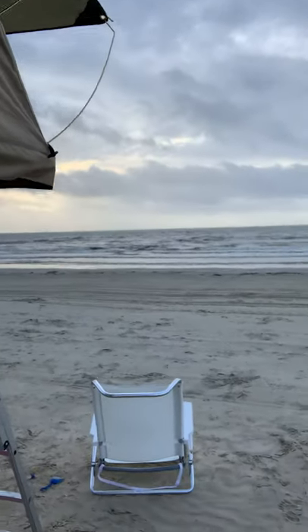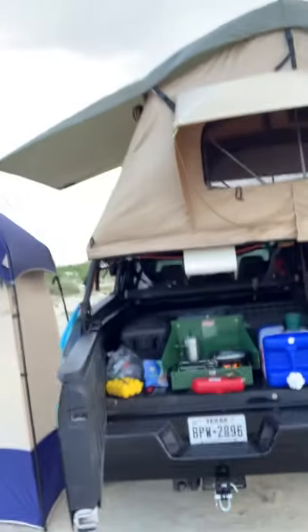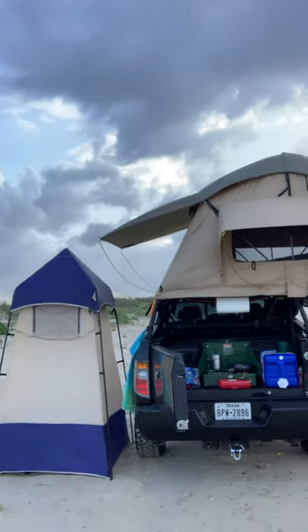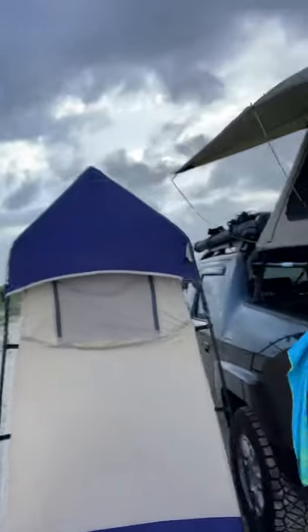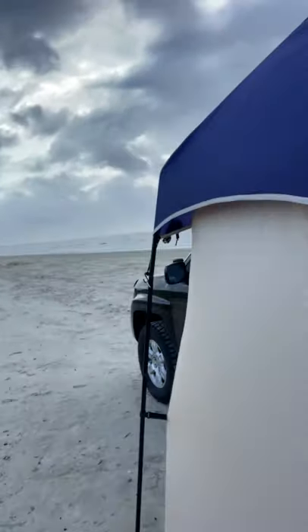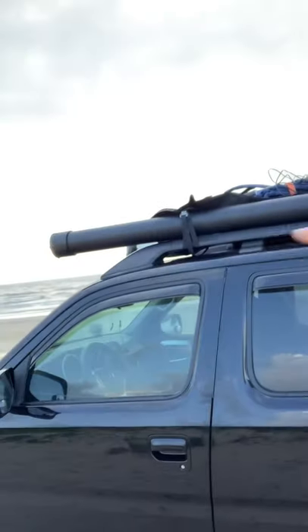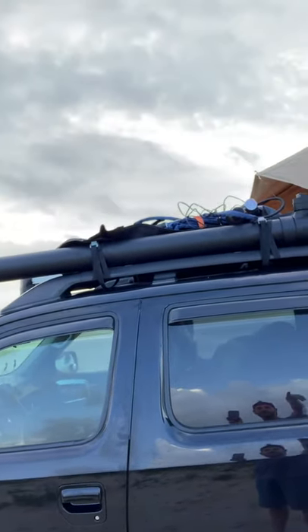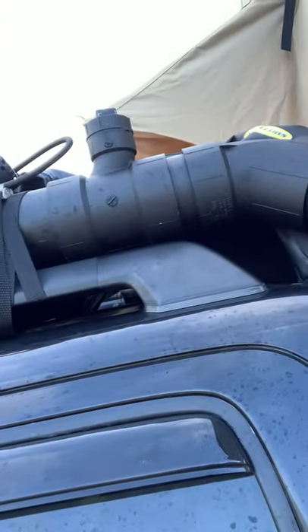The rooftop tent is set up there, and the toilet, shower, and kitchen are set up over there. I made a solar shower — gonna test it out today, just made it a couple of days ago.